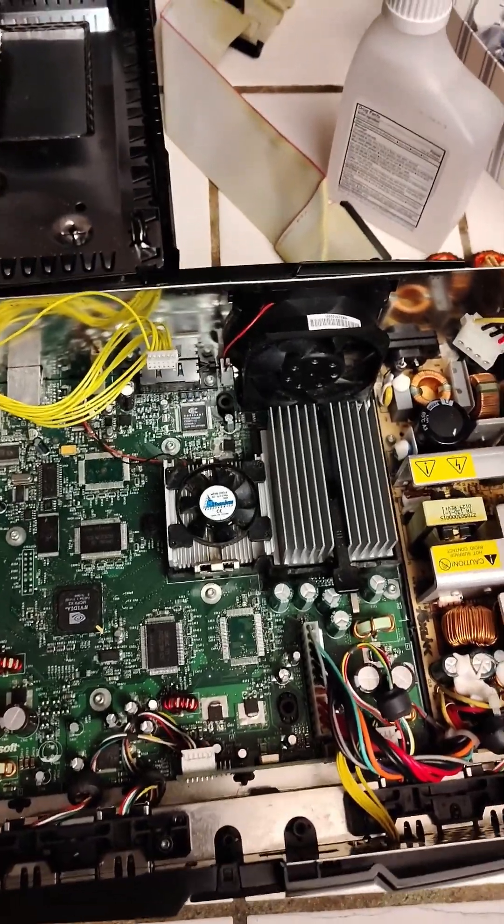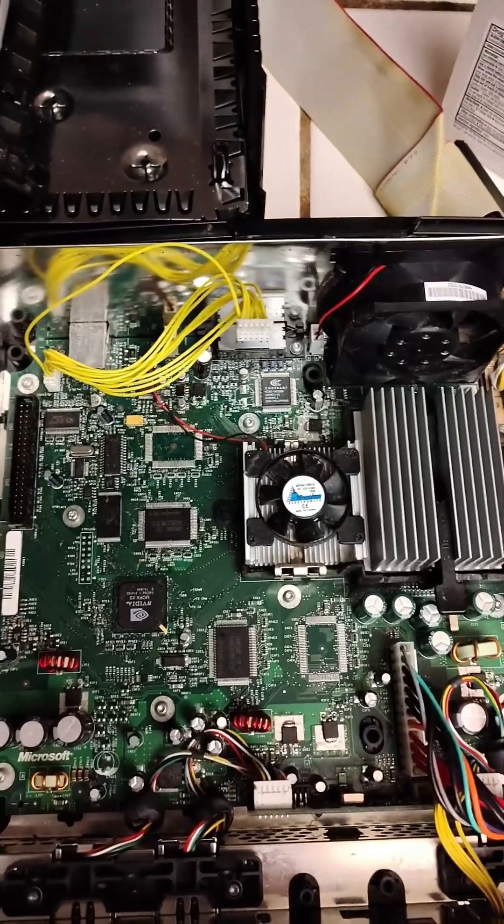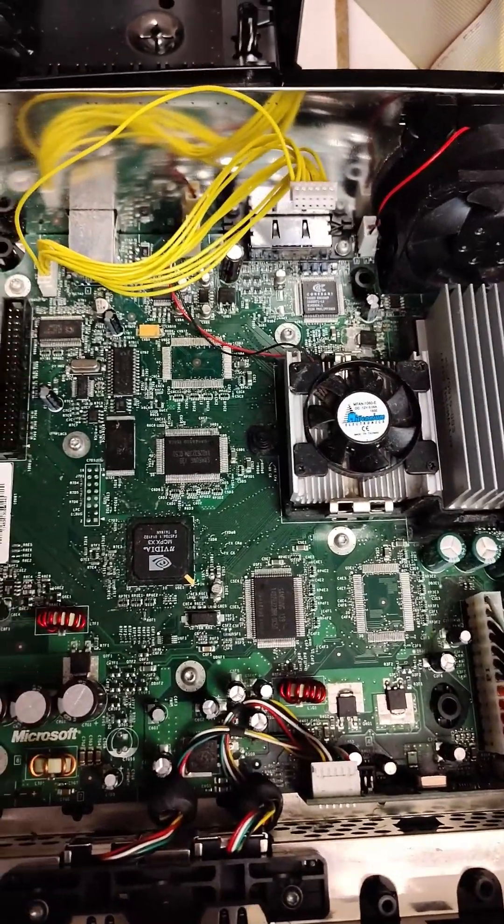Our next step is taking the case off. I'm not going to bore you on how to do this — there's a few screws, it's very easy to do. I've already taken off the IDE cable and gave this a quick wash down. It could probably use a little bit more.